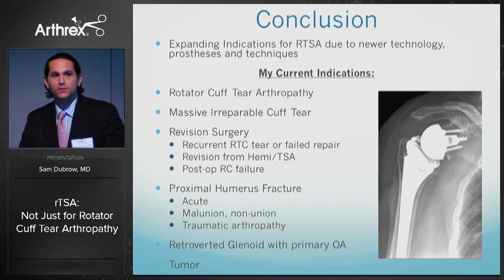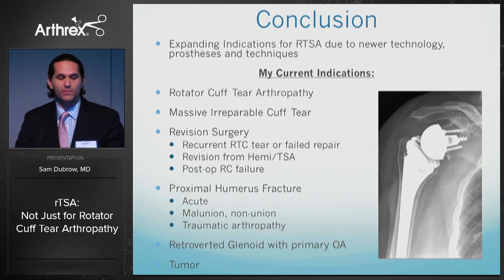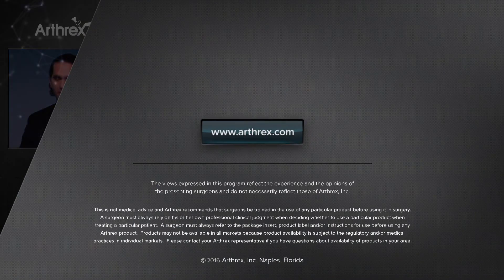In conclusion, there are expanding indications for reverse total shoulders due to new technology, prostheses, and techniques. By far the number one indication remains rotator cuff tear arthropathy; however, expanding indications — massive irreparable cuff tears, revision surgeries, proximal humerus fractures, primary osteoarthritis with retroverted glenoid, and tumor — are all acceptable indications.